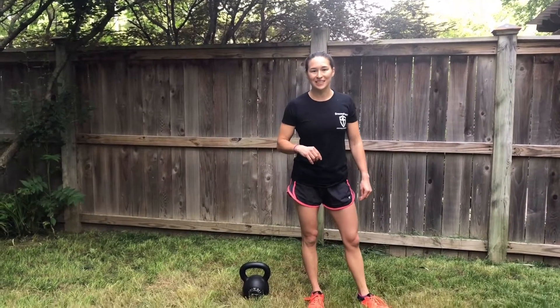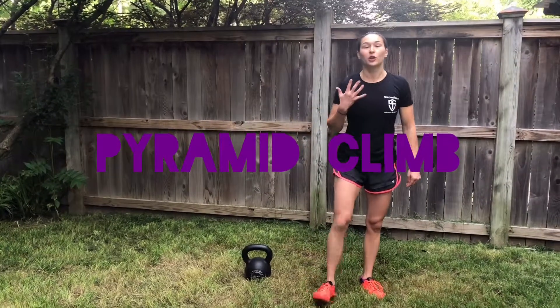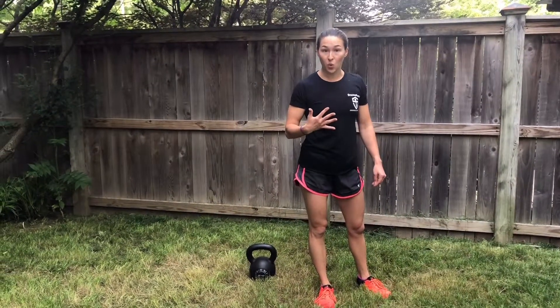All right, second to last day. This one's called Pyramid Climb. You do five swings, five push-ups, five goblet squats.